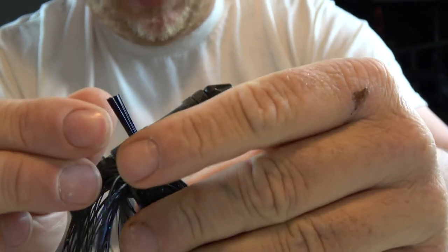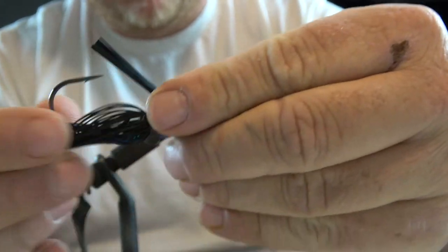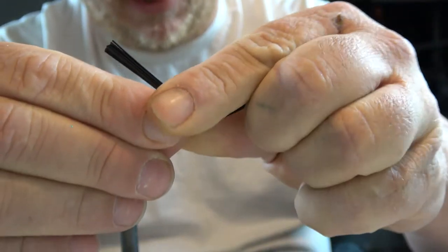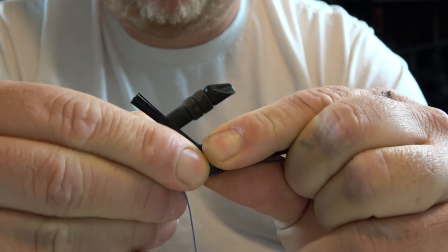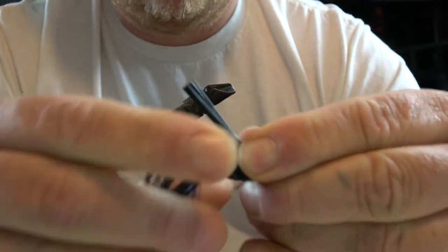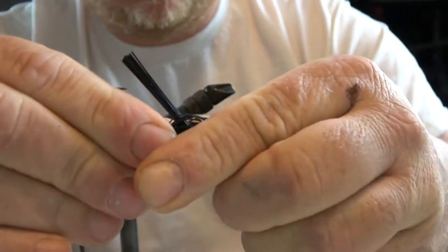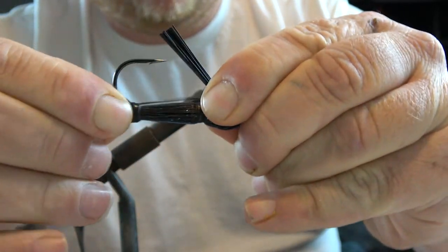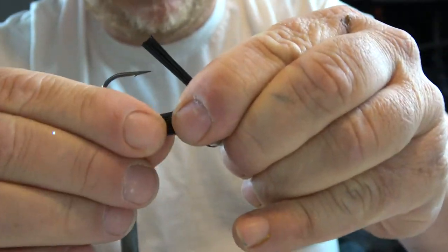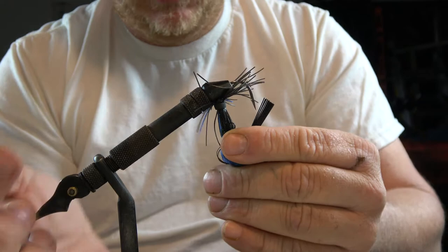This is another one — this is an Ike's Mini Flip jig that didn't make it into the review. Separate the strands out just like that so it looks just like this, and then you just take that collar. When a collar is worn it's really easy to do — these jigs are brand new so it's a little bit harder — but you just take that collar and start rolling it back. You will get some strands that are messed up on it, but I don't consider it that big of a deal to lose a couple strands. You want your jig to look like this right here.